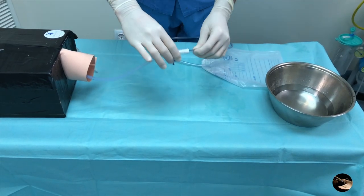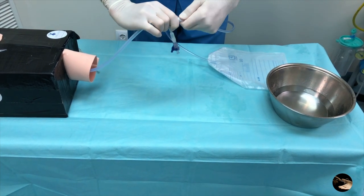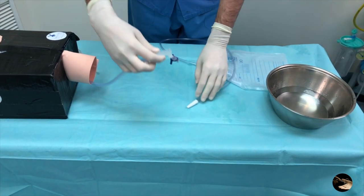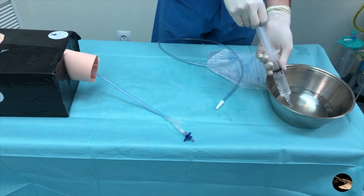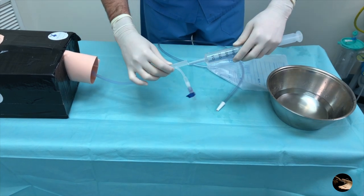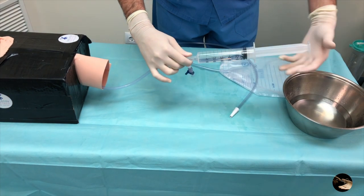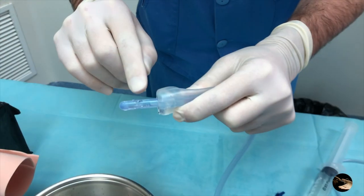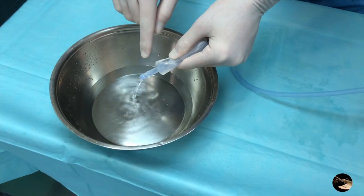If after placement we have an unstable patient with apparently no blood loss inside the bag, we should check for a clot obstruction of the catheter lumen connected to the blood-account bag. To restore the permeability of the Bakri balloon lumen, use a syringe with saline solution to wash the catheter lumen.